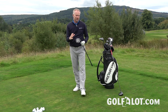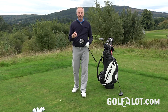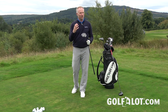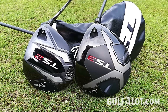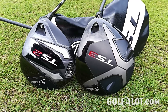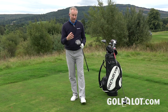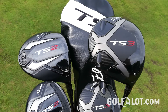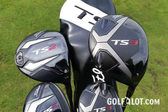Overall, I think Titleist have done a great job with the TS driver. If you're a Titleist loyalist who stuck with the 915 and 917, you'll be well rewarded. It sounds a lot better, it's more forgiving, and it goes further due to better ball speed — everything they're saying about it is true. The real test is to take your own driver to a Titleist Fitting Centre and see which of these two excellent drivers is best for you.